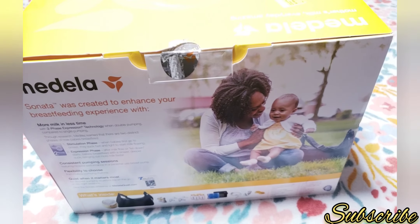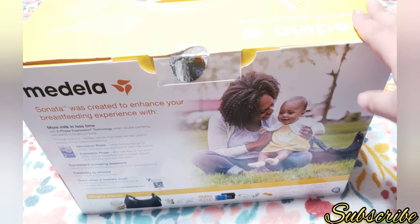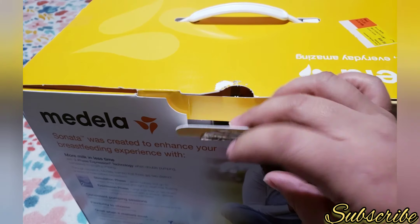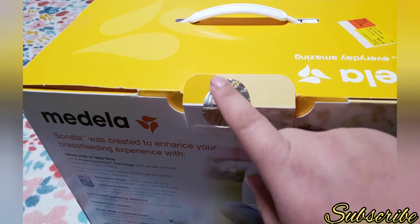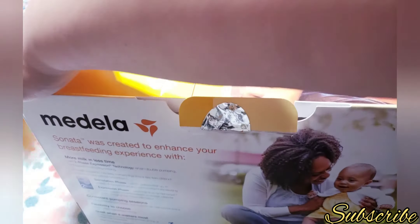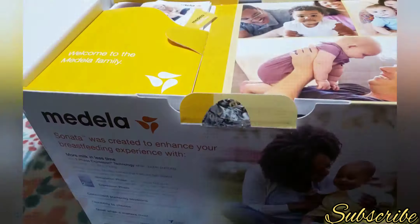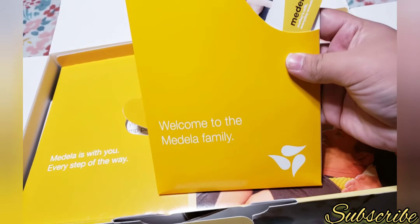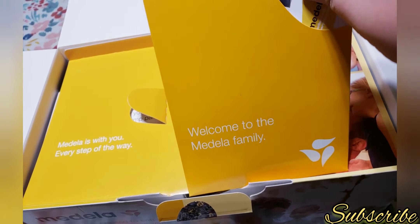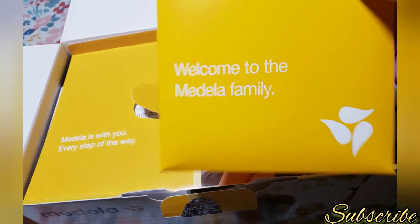As you can see I have the Medela Sonata breast pump. It's a really big heavy box. I already pulled the tab out so I could open it really easily. When you open this box, on top there's a little flap and it has these welcome to the Medela family instructions and all that.